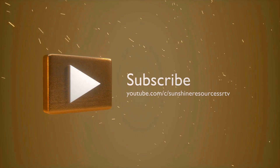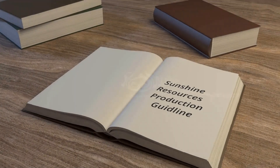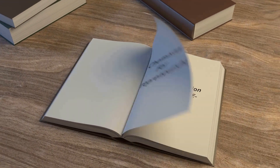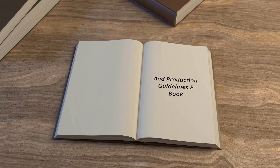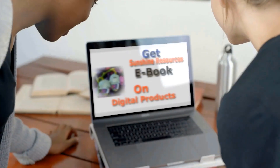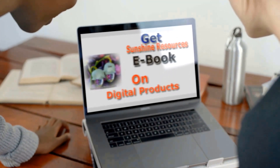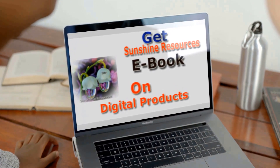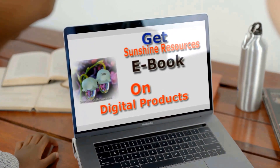As part of our resources, we have developed three ebooks: the Sunshine Resources Production Guideline, which is the 2020 edition, and the Chemistry for Entrepreneurship and Production Guideline, which is the 2021 edition. We also have a third ebook on how to create and sell digital products. To place an order, links are in the description box below, and I've also included a link to our YouTube channel.